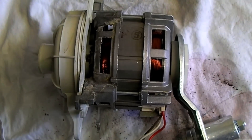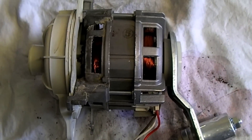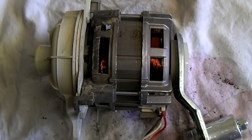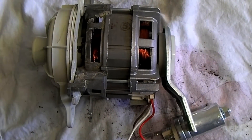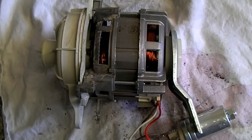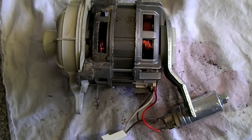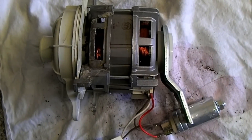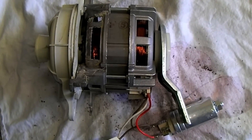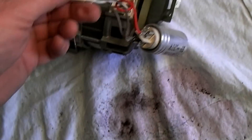Do I spend £85, fit a new motor, and hope the rest of the machine lasts a while? Or do I just spend £200 and get a new dishwasher that I know I've got for at least a year? I've gone with the new dishwasher route. As I said, this is the third one in six years — it's just absolute tat.